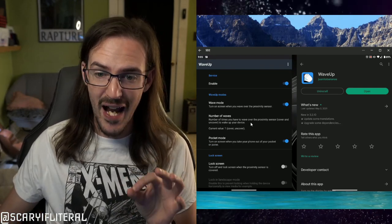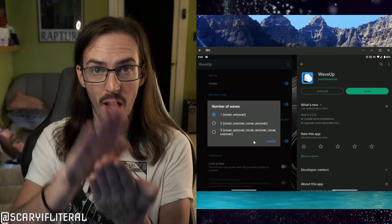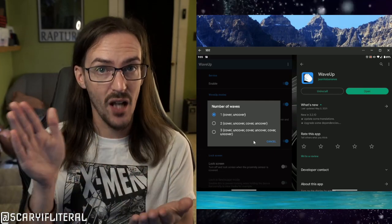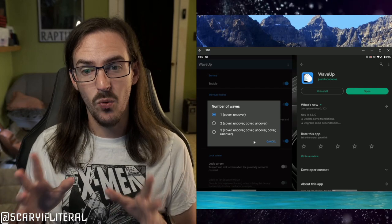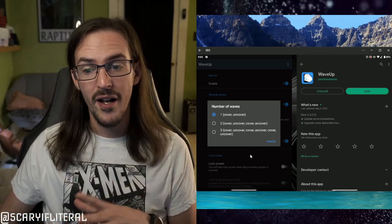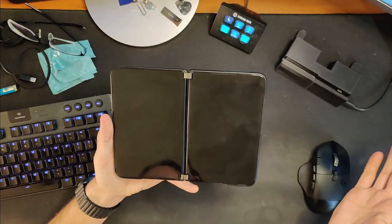The only other setting I changed was the number of waves. By default it's set to two, so you'd have to cover the proximity sensor twice — almost like a double tap — but I couldn't get that to work super reliably. So I put it on one cover-uncover, and that is working just fine for me.